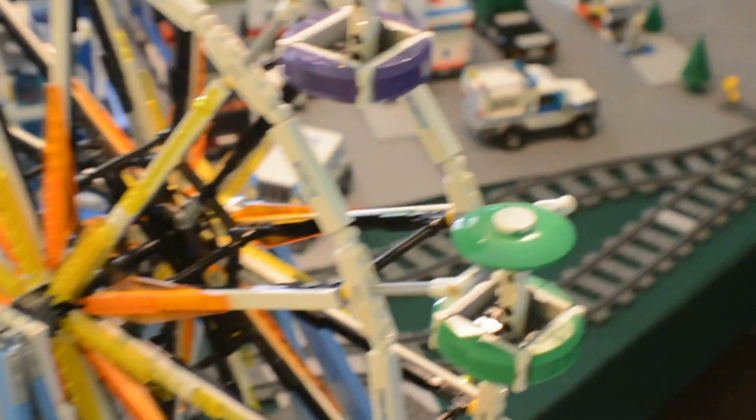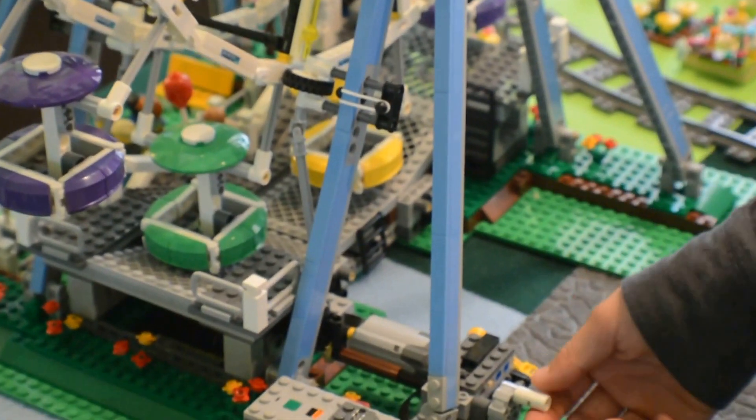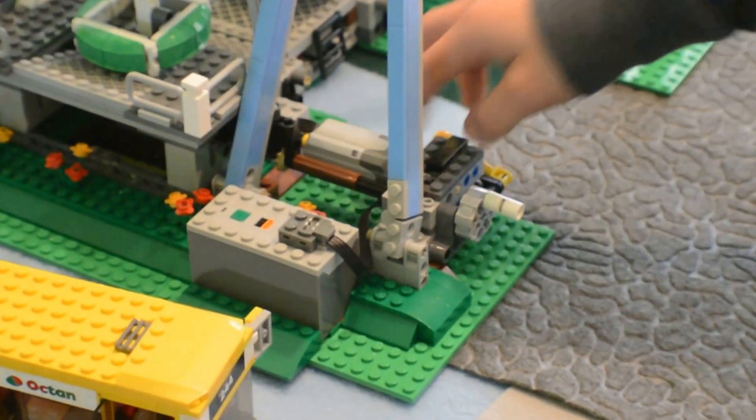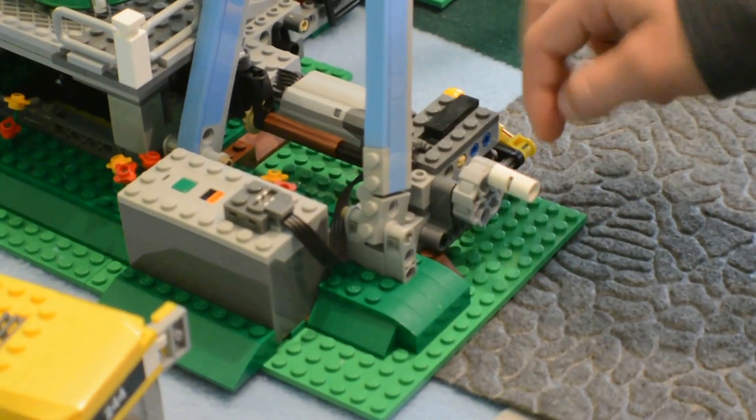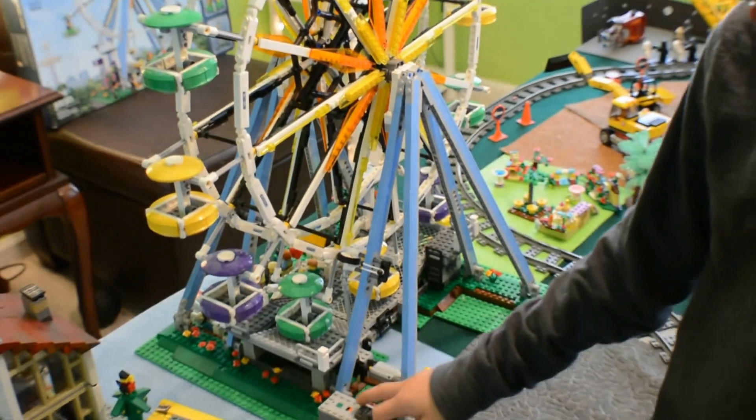You come back here, you can see the motor. This is the battery pack that doesn't come with it, but this part does. If you don't have this connected to that, you can spin this around — this whole gear piece — and it makes the whole wheel spin.